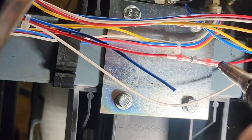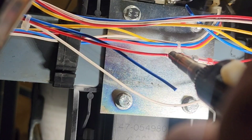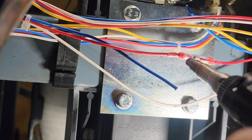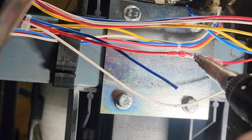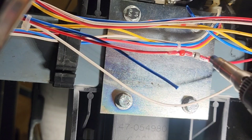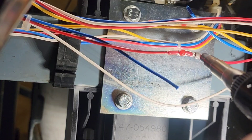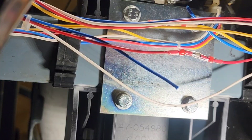Hot air gun — shrink the ends, make sure nothing backs out, then work the middle. All right, I just saw solder flow through there, so we're good on that. Next step — blue wire.